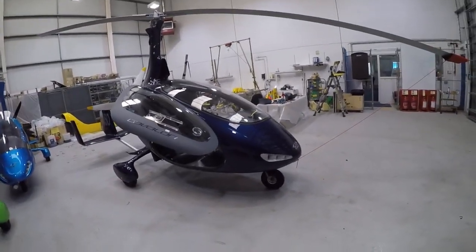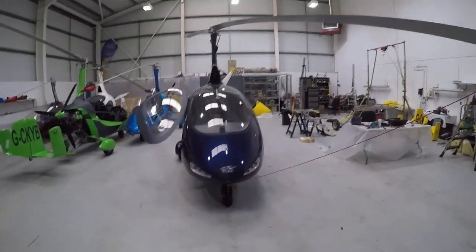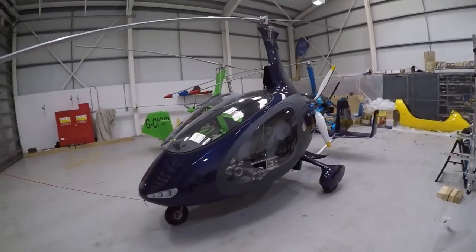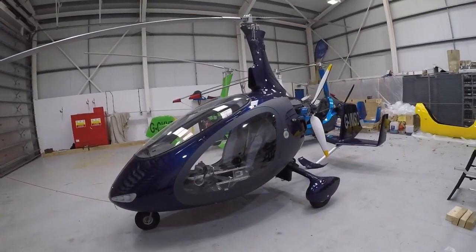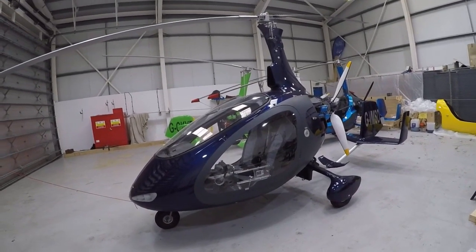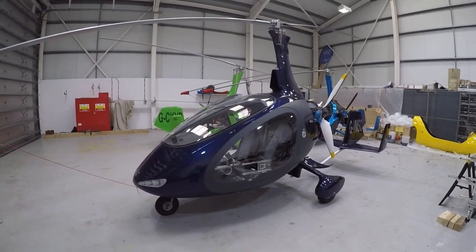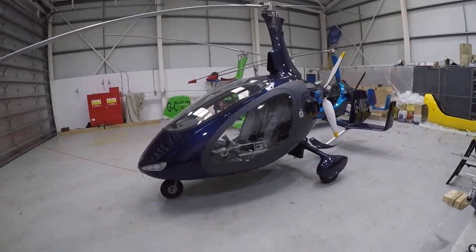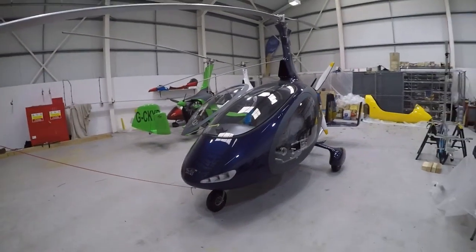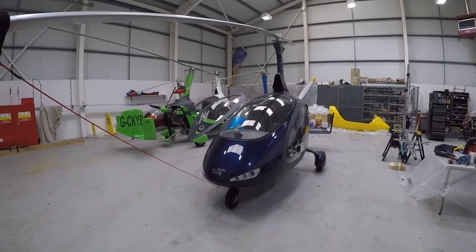Unlike Magni's M24, which had a glass fibre body over a steel frame, the Cavalon is a full monocoque structure where the mast and tailplane bolt directly to that composite body. However, unlike the Calidus where the tailplane and mast are formed in one piece, in the Cavalon the tailplane and the mast are separate. The mast starts just above the air intake on top of the cabin. I've removed the rear bodywork on this aircraft, so in a minute we'll go to the rear and you can see how those structures mount to the monocoque.